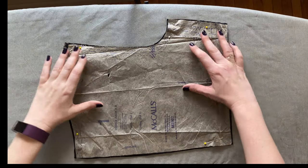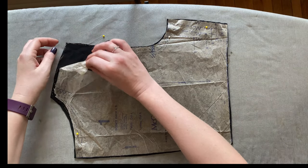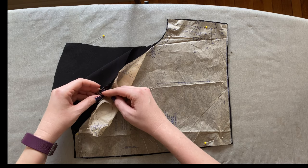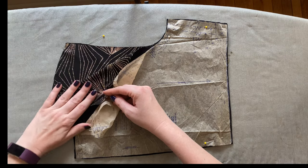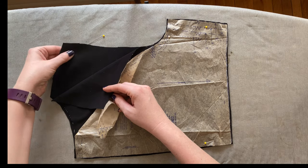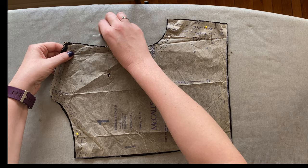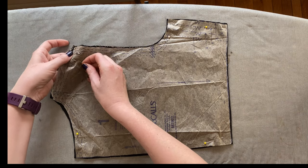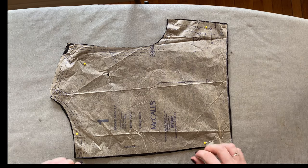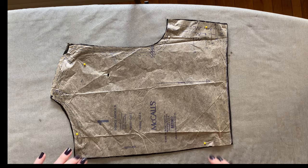Moving along to piece one — this is the back of our bodice. We're going to cut it the same way as the front, with one layer in the shell and one in the lining. The only difference is that the center back seam does not need to be cut on the fold because that's where our zipper will go. Don't forget to mark your notches — you can snip with scissors, use tailor chalk, tracing paper, or pins, whichever works best for you.